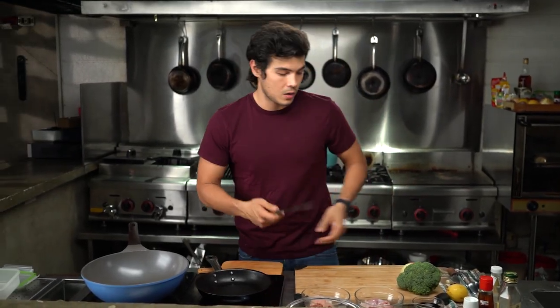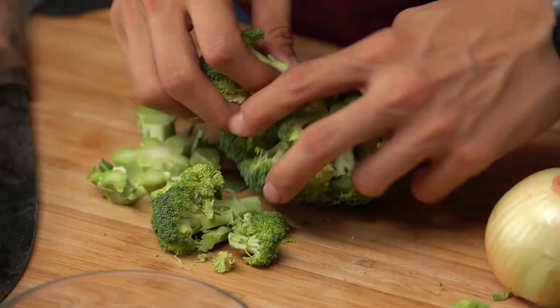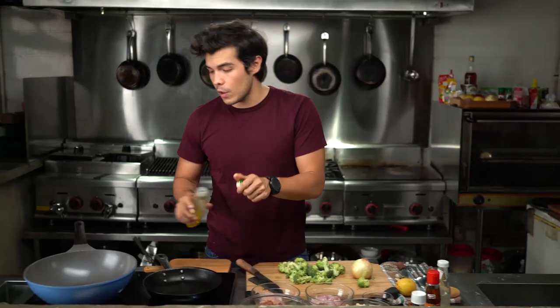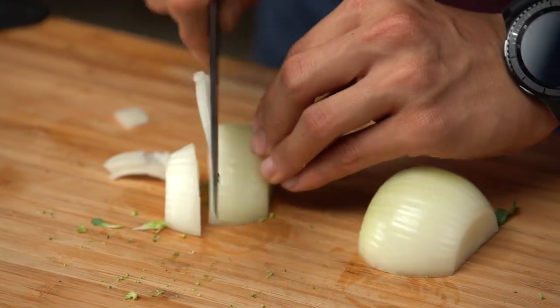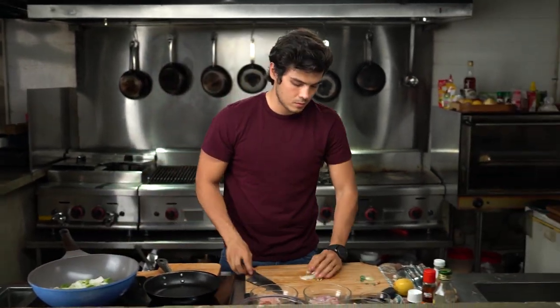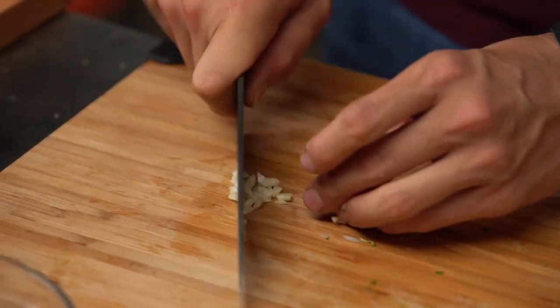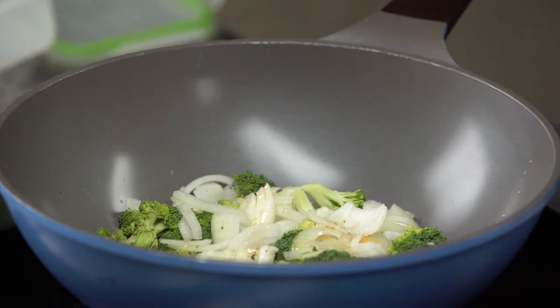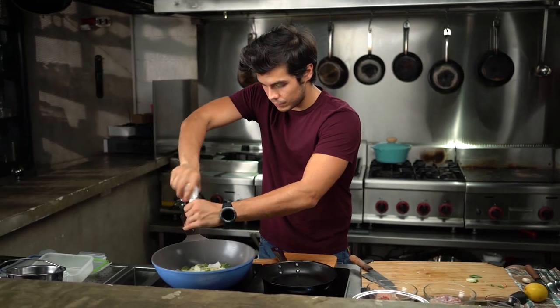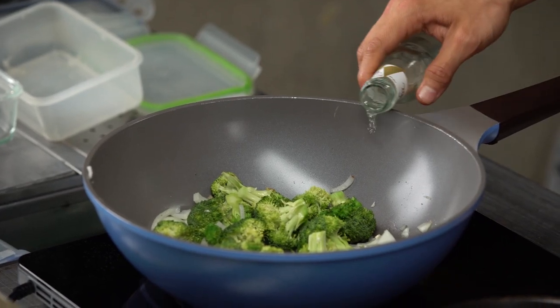We're going to start off by cooking down the broccoli. I've got a whole head of broccoli here — cut that up and separate all the florets. A little bit of olive oil goes into my wok, broccoli goes right in, one white onion, one clove of garlic. Most of the flavor here will come from a little bit of sesame oil and just a tad bit of salt. Stir fry that until it's slightly cooked, then add in a little bit of rice wine just to steam it.